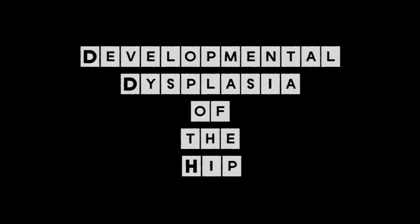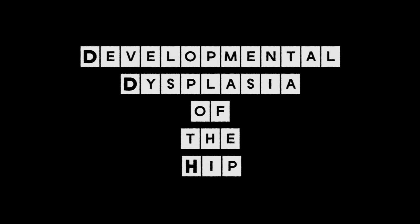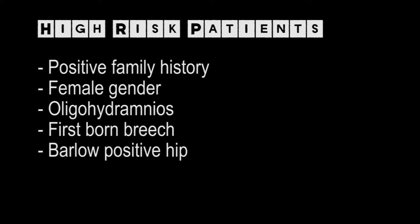In the event that you find hip instability, one should think about DDH. This refers to idiopathic hip dysplasia and includes hip dislocation at birth and acetabular dysplasia. High risk patients include those with a positive family history, female gender, oligohydramnios, firstborn breech, Barlow positive hip, and any suspicious hip.